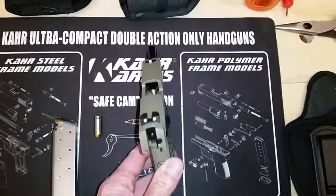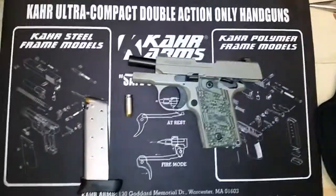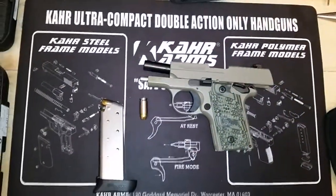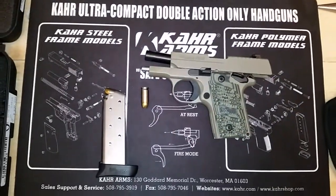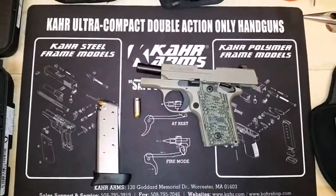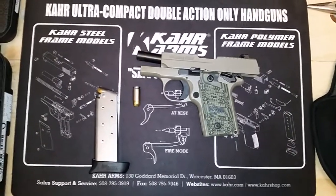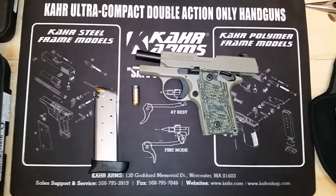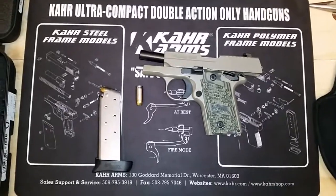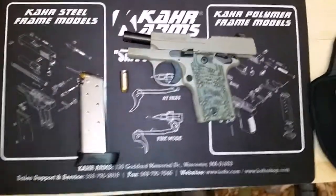The barrel and the feed ramp are all one piece, very similar to a Springfield Armory XD. It's had no failures to feed, no malfunctions of any kind. Very reliable, very trustworthy, and that's what you want from a concealed carry gun — something that you can count on and know it's there when you need it.